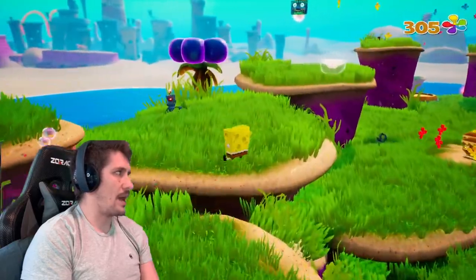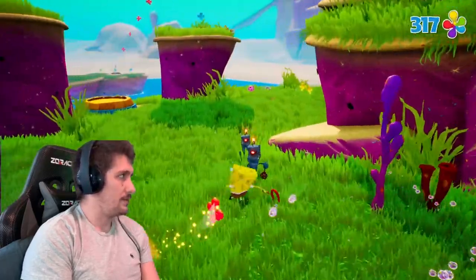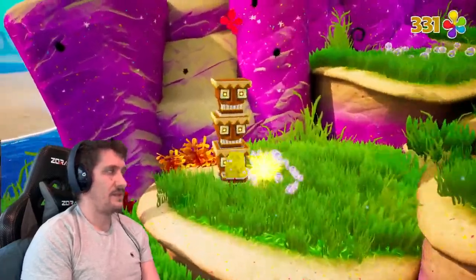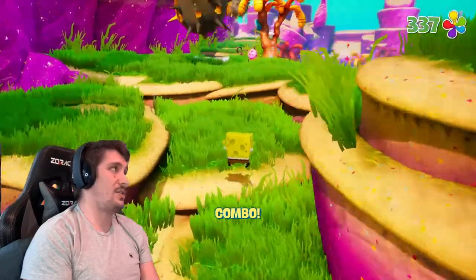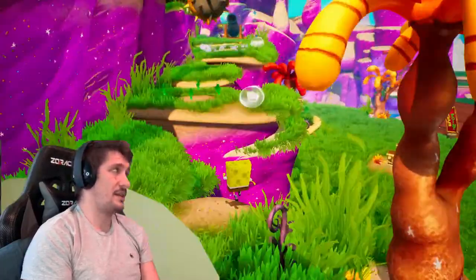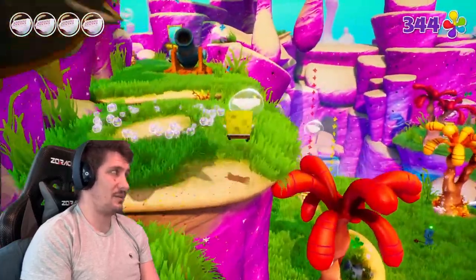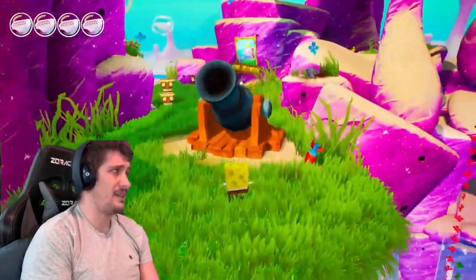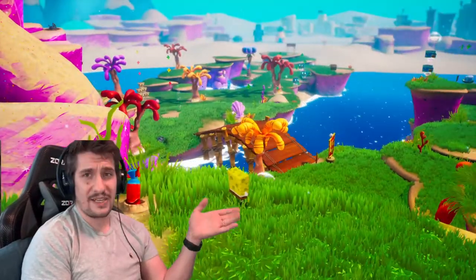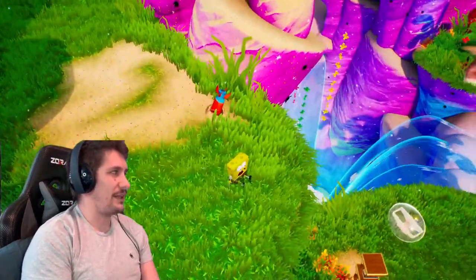The jellyfish don't have as satisfying a whack when you hit them — the robots kind of explode and that feels nice, but when you hit the jellyfish it's just not quite there. The game still feels great like I said, and this level is great to show off how good it looks. The first level of the game — obviously they put a ton of effort into it. Honestly, I feel like they put more effort into this level than they did into Bikini Bottom.